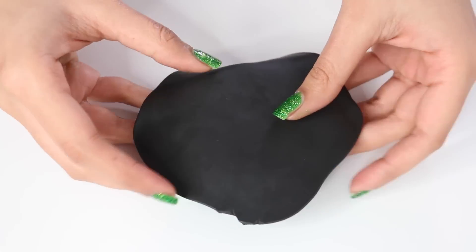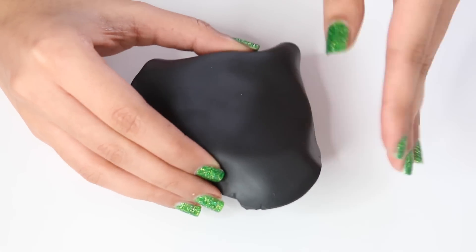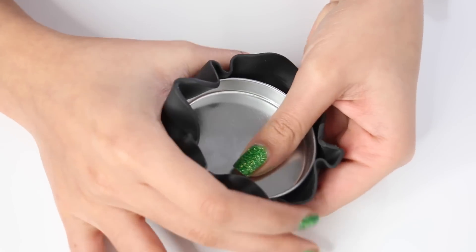Now I'm just wrapping the lid. I'm only doing the lid right now, wrapping it around so that the entire top part is covered with it. Then I'm just going to trim off the extra clay with my blade.